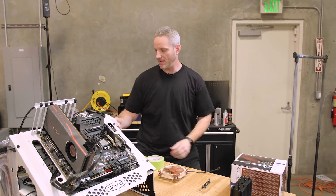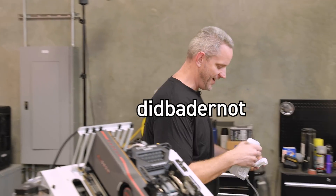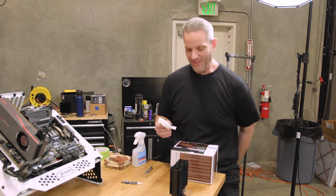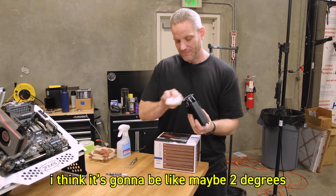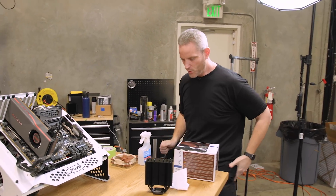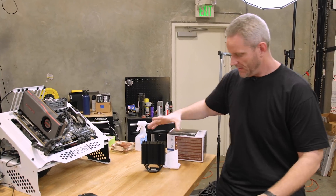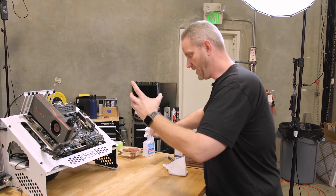Phil's prediction point — does he think it did bad or not? He thinks it's going to be like maybe two degrees. He really doesn't think this is going to have changed at all, like in the least.